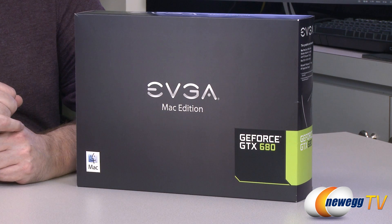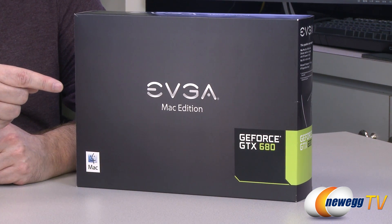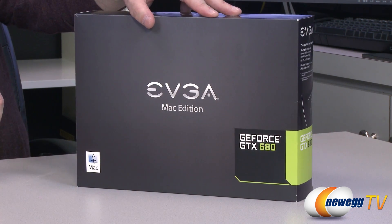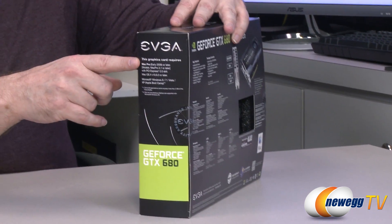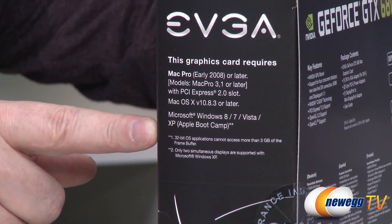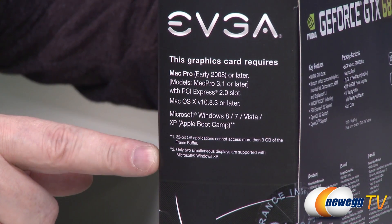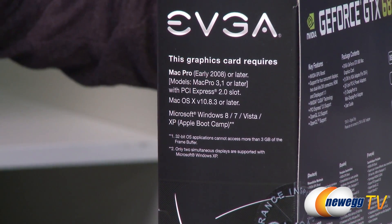First off, let's just take a look at the box. Right on the front here, we see we've got the Mac logo, then the EVGA Mac Edition GeForce GTX 680. Now this thing's actually going to cost a hundred bucks more than a normal card due to that little Mac logo there, because you got to pay for licensing. On the side of the box right here, we see all the different versions this card will work with, all the way from the early 2008 Mac Pro. It also works with Windows and in Boot Camp, in 32 or 64-bit OSes. With that said, let's jump in and see what's in the box.